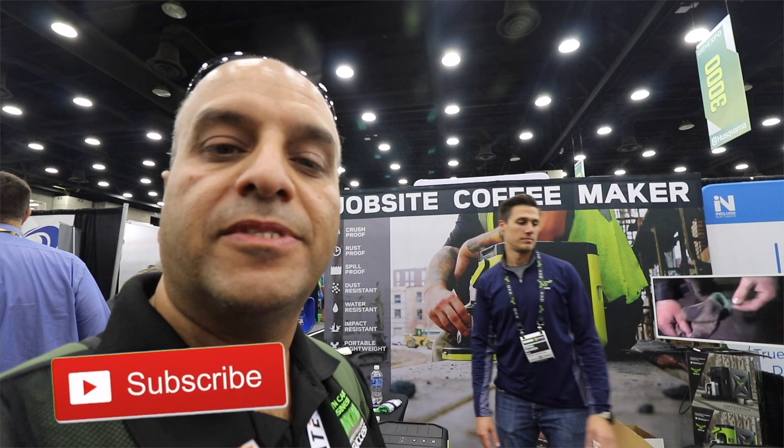So there you go guys — the Aux job site Coffee Box. Where can they find it? Find it at OXX.com — O-X-X dot com.